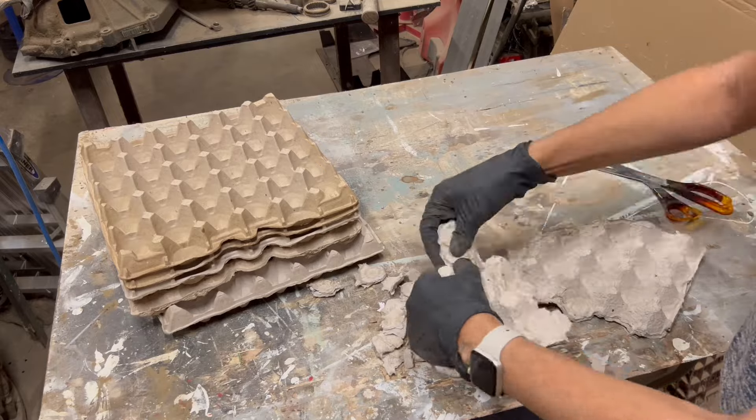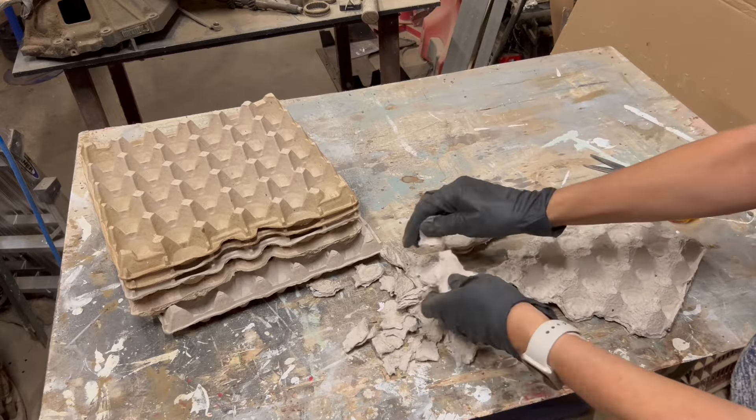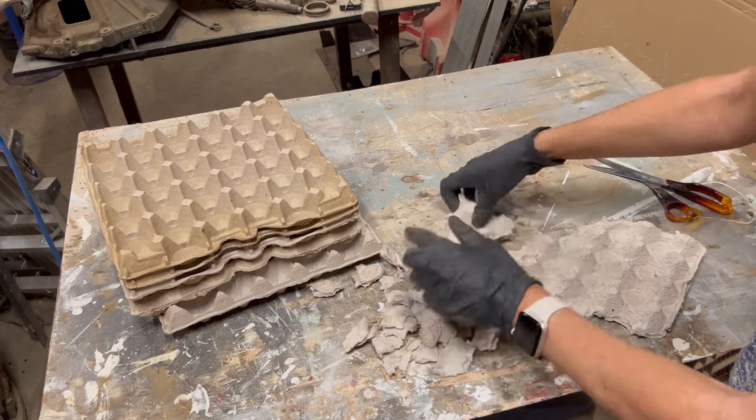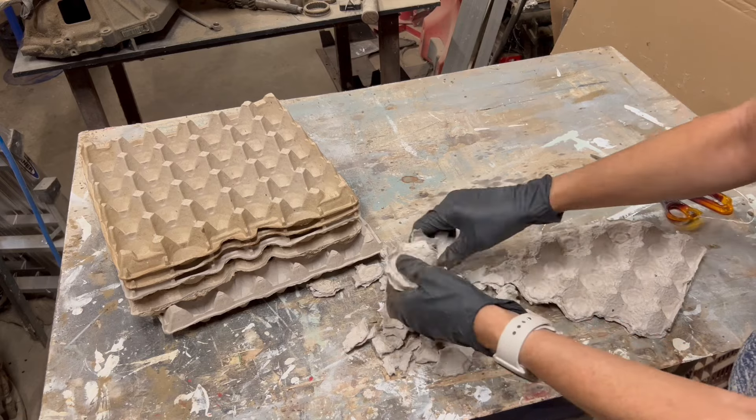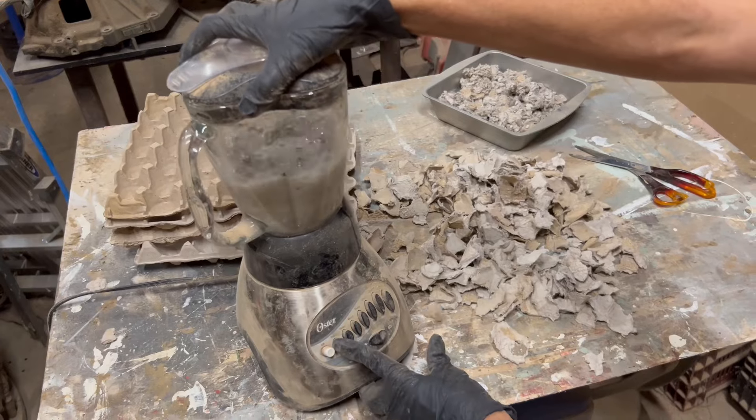I've been seeing a lot of these concrete bowls on the internet and decided that I was going to try my hand at making a couple for myself. I'm going to create kind of a recipe here that I've not seen anywhere.